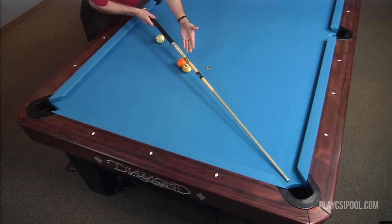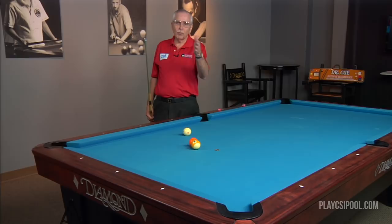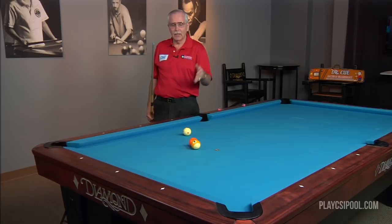This creates a relationship of three inches of throw and three feet of transfer of distance. So in this particular case, that's a one-to-one ratio — three inches of throw, three feet of length. Any time you have a one-to-one ratio, you can actually make that object ball into the pocket.